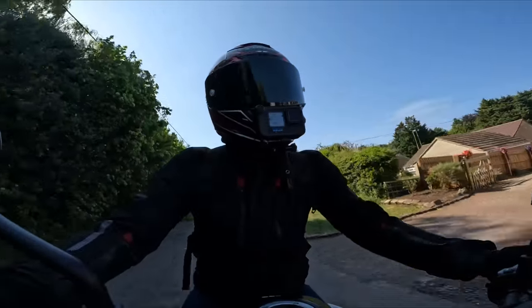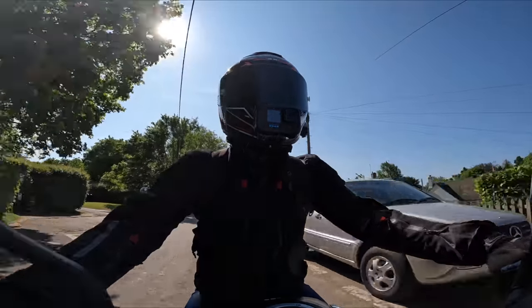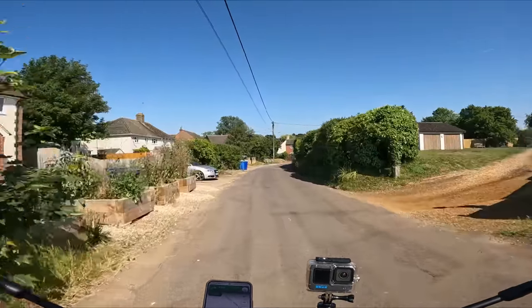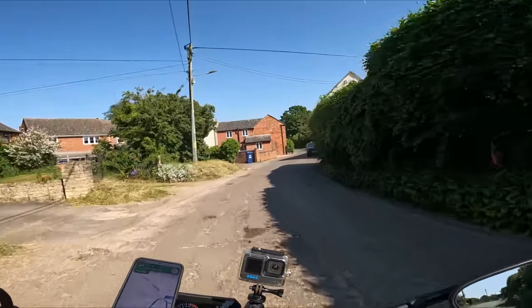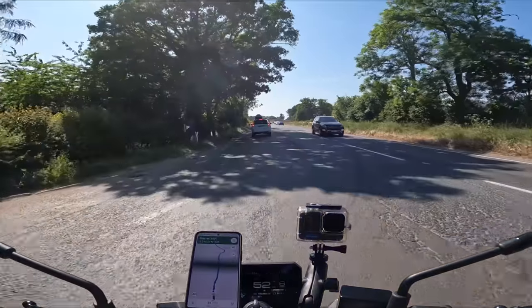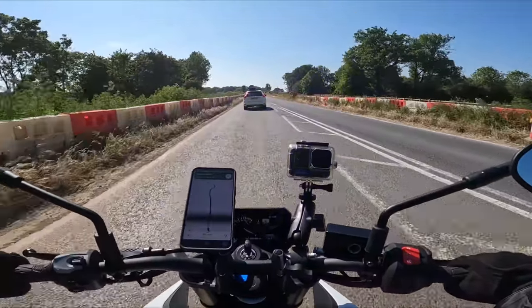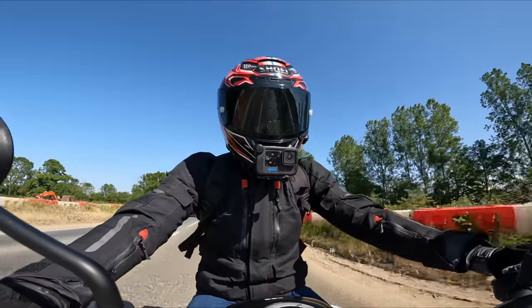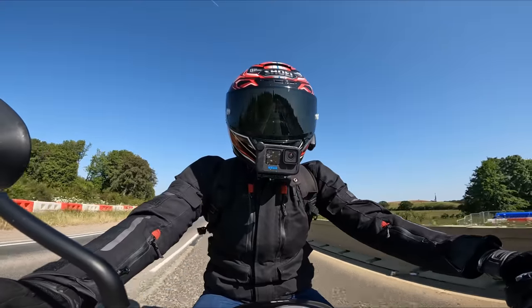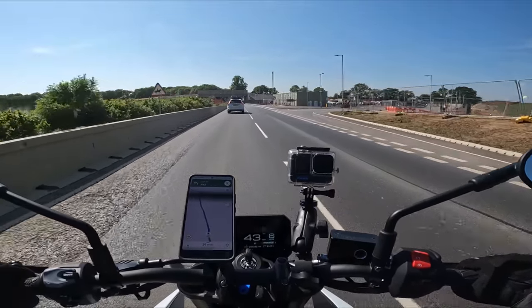The suspension feels really nice and firm. We've got KYB upside-down forks at the front with no adjustability, but that is very much like its competitors. It's a bike that feels quite substantial.